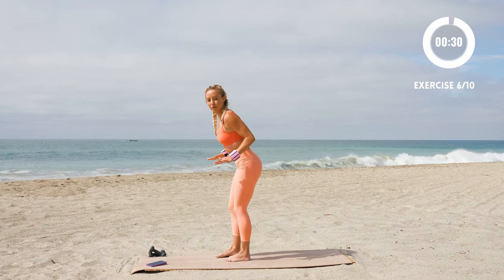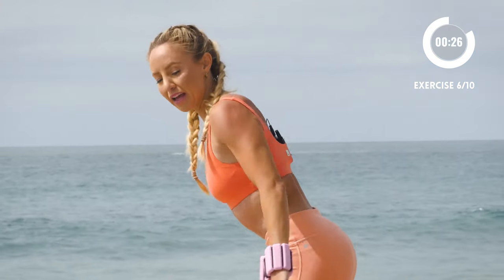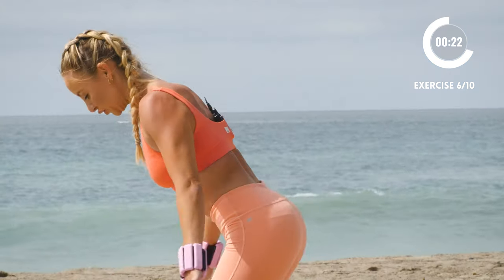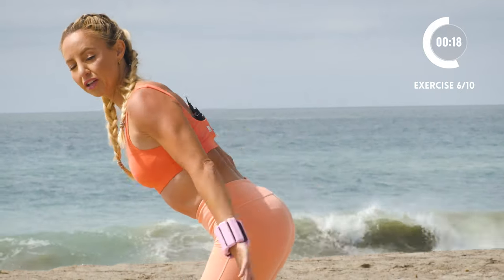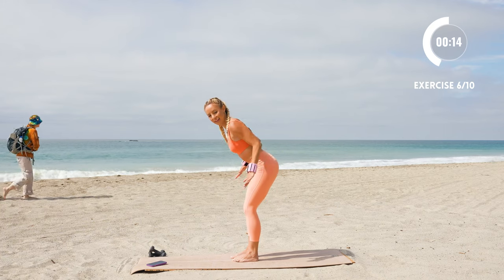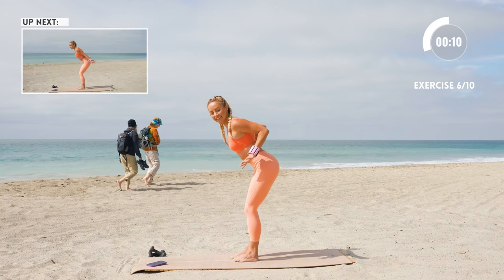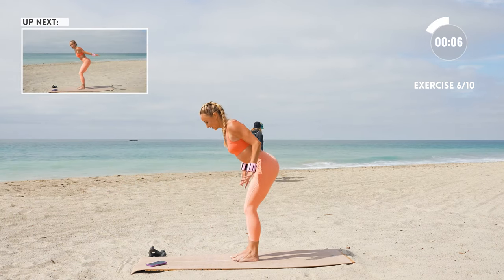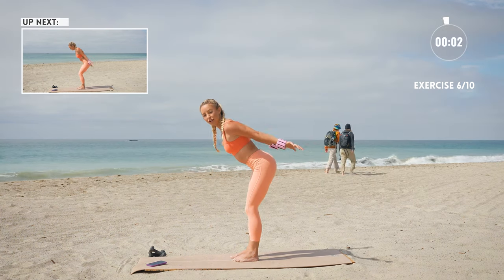Let's take our arms — squeeze the elbows together and press back, squeeze, press back. Hold that core tight. Spine is nice and straight and strong, and pull those ribs in. Elbows squeeze together and your palms press up towards the sky. Pull those arms up there.